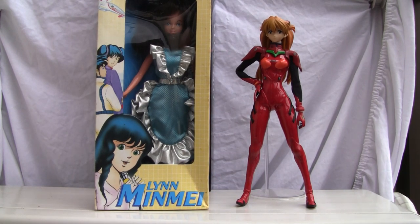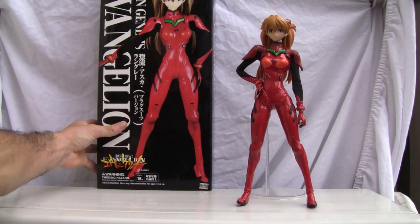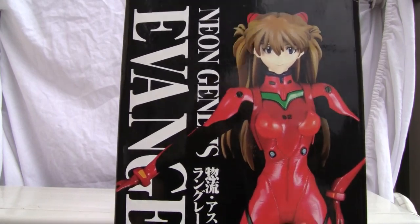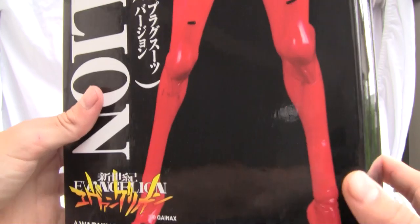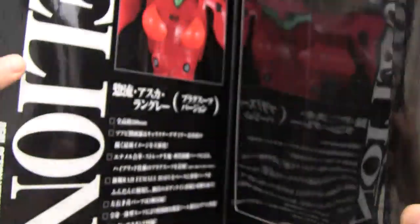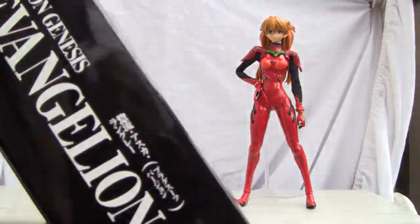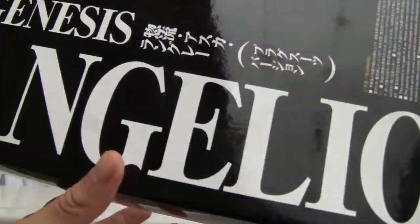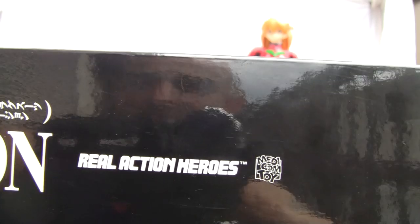Let me show you the box. The box is a plain black and white box. The figure is really nice — you can see Neon Genesis Evangelion and the Gainax logo on it. There's a bio on the front. Here's the side of the box, very descriptive with Neon Genesis Evangelion branding. This is actually from the Real Action Heroes series by Medicom Toys.